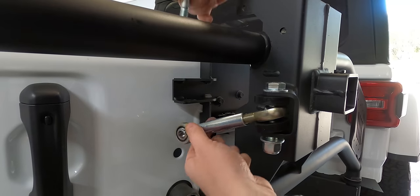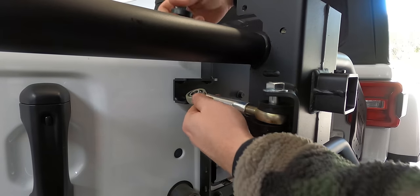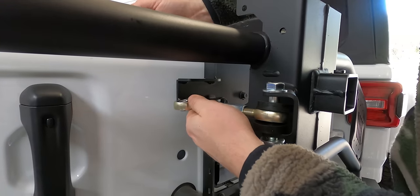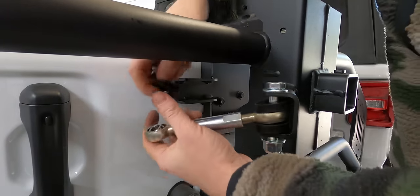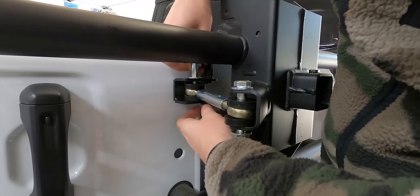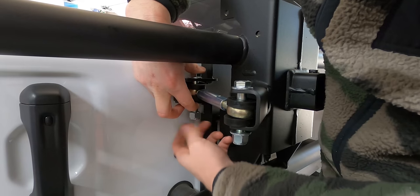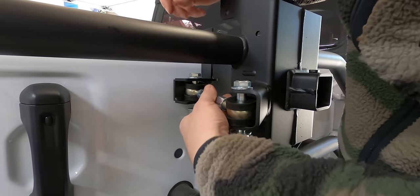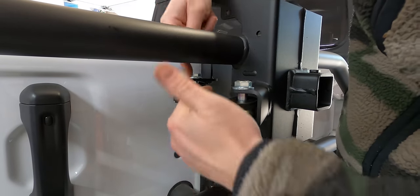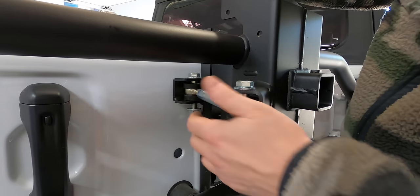We're installing the tailgate linkage, which basically links the tire carrier to the tailgate and has a bunch of adjustments on it so we can get this exactly the right distance away from the tailgate. We'll probably get all this bolted up and then make those adjustments after. We can adjust the distance using the linkage to push this further or closer, depending on what we need once everything is on and bolted up.